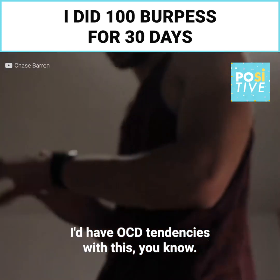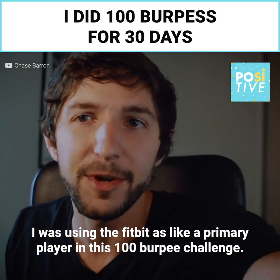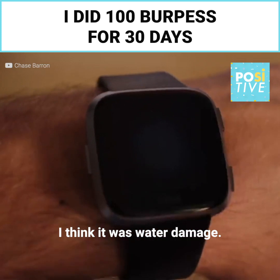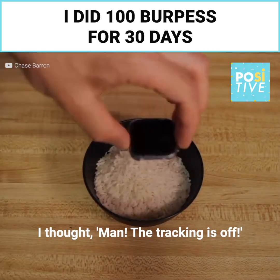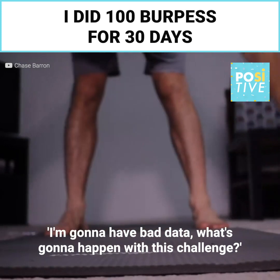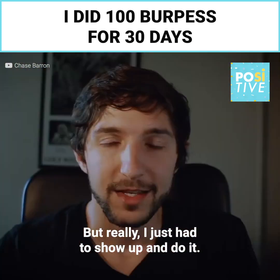I had some OCD tendencies with this. I was using the Fitbit as a primary player in this 100 burpee challenge. But on day 6, my Fitbit randomly broke — I think it was water damage. And on day 7, I almost didn't do 100 burpees. I thought, man, the tracking is off, I'm not going to have good data. What's going to happen with this challenge? But really, I just had to show up and do it.